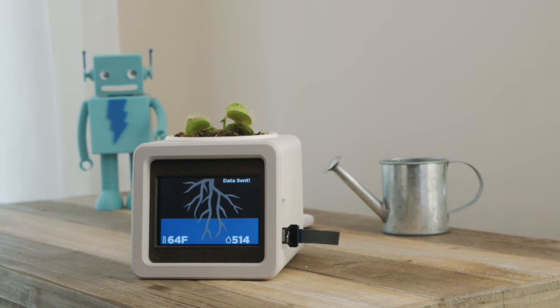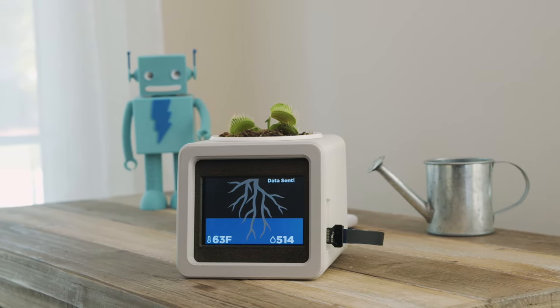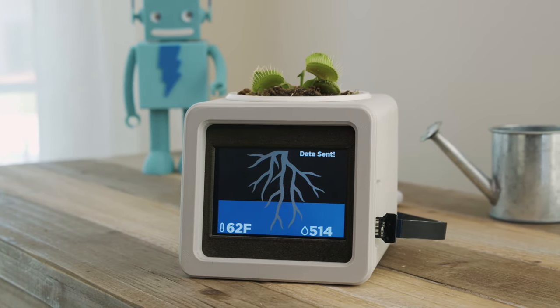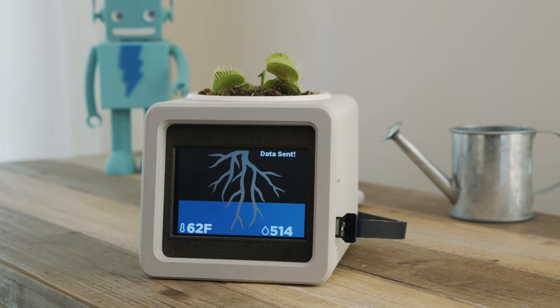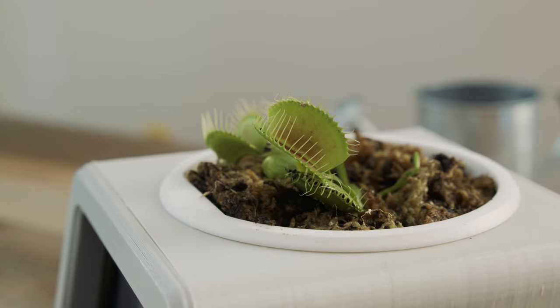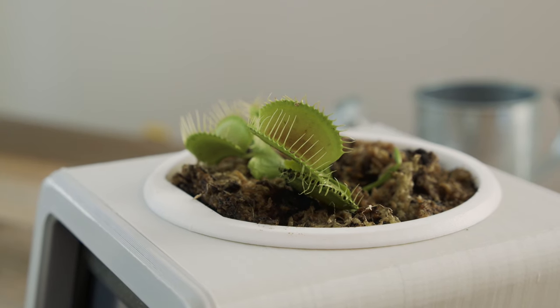We hope this inspires you to check out the PyPortal so you can build IoT projects with CircuitPython. Thanks so much for watching and don't forget to subscribe for more projects from Adafruit. We'll see you next time!